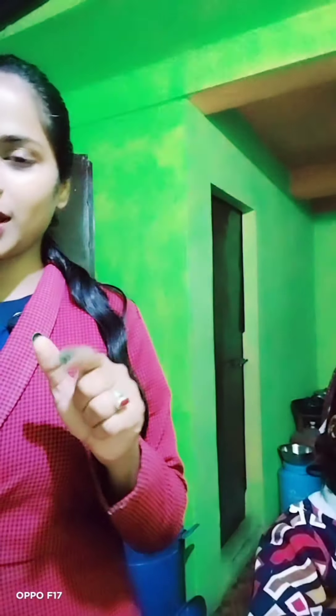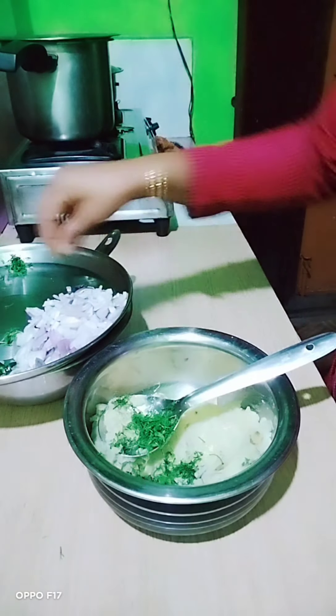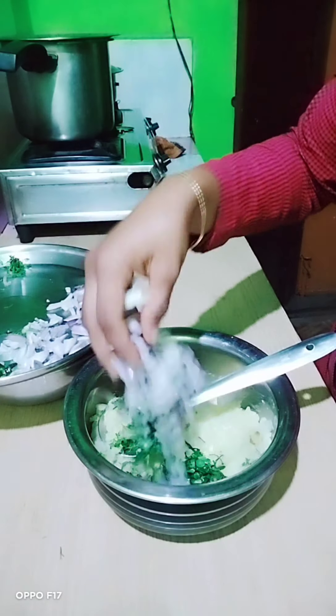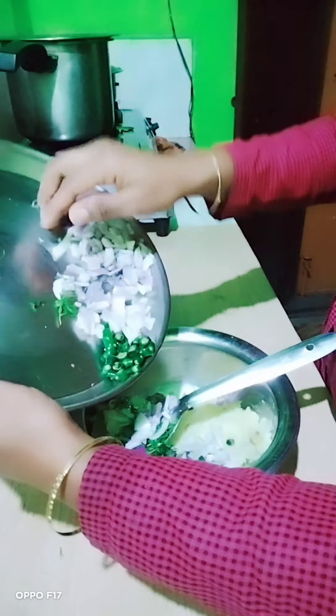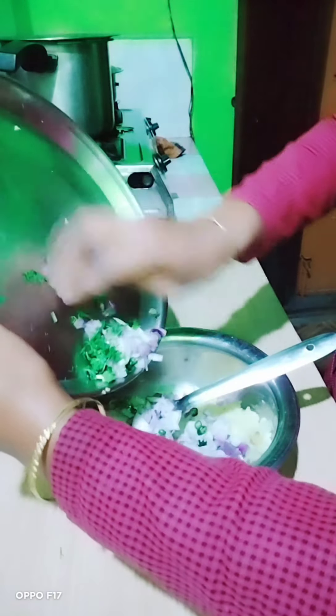Now we will make the puchka water. Let me show you — I have given the puchka water. Good, I have distributed it. I have given it to everyone.